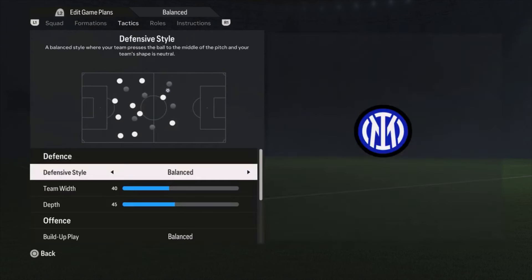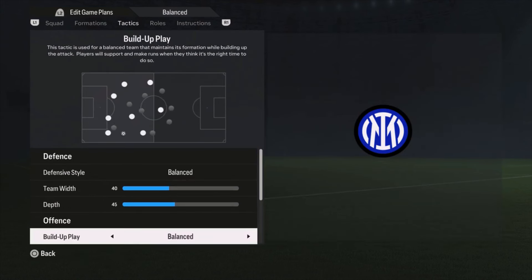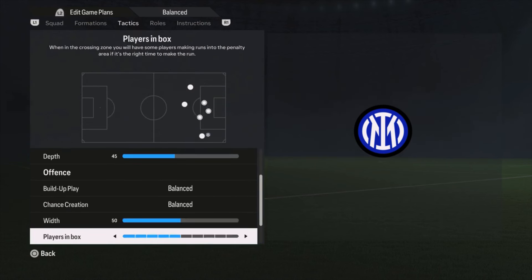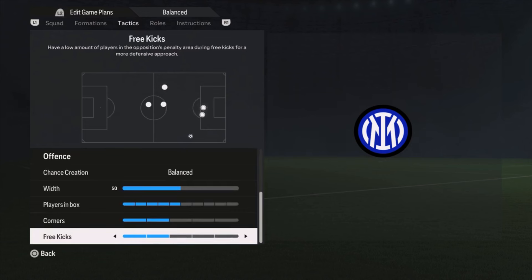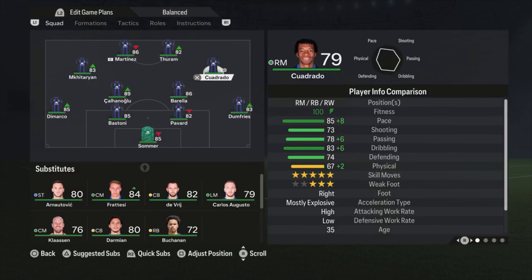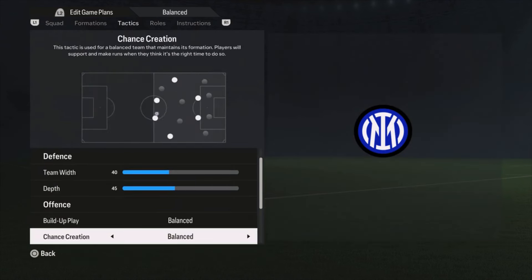Alright, then we go to the tactics. Defensive style is balanced, team width 40, depth is 45 — pretty basic. Build-up play also balanced, chance creation balanced, width is 50, plays in the box 5 bars, corners and free kicks both 2 bars. It's pretty basic, but this team has good players but not a specific fast style to make runs with long balls or fast build-up.